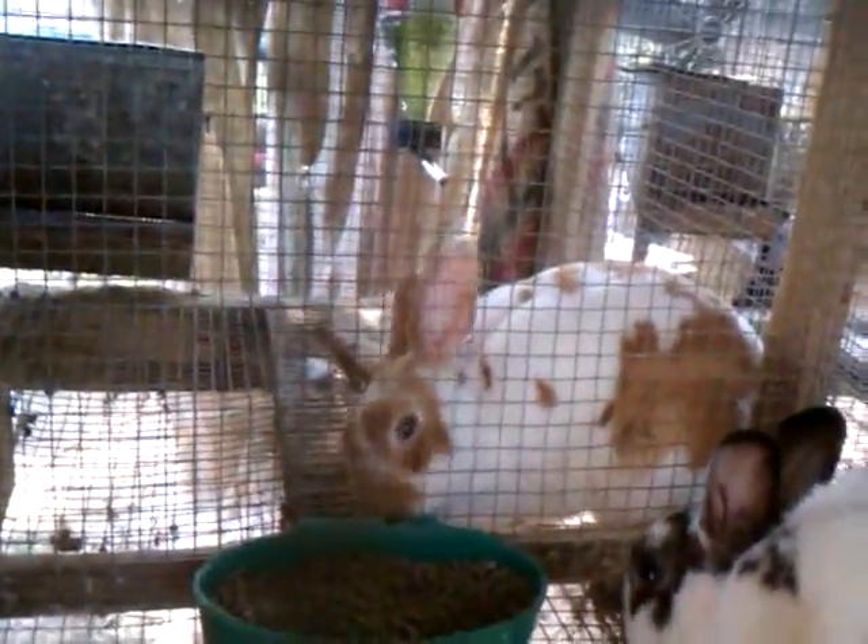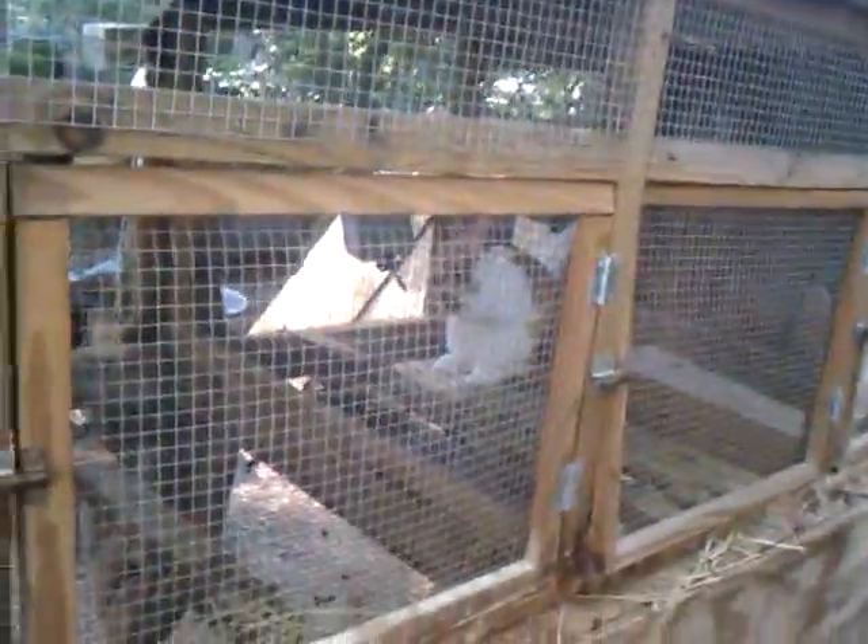Their mama was this half Dutch, half mini Rex — Belle. And then we have Dot back there. She's a red and white mini Rex.